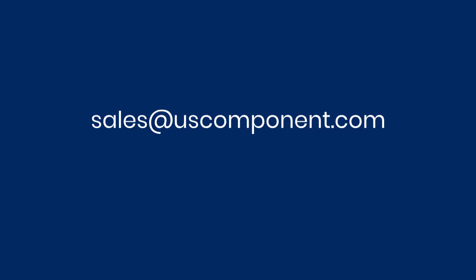Ready to buy 7MBR30 NE060? Please contact sales at uscomponent.com.